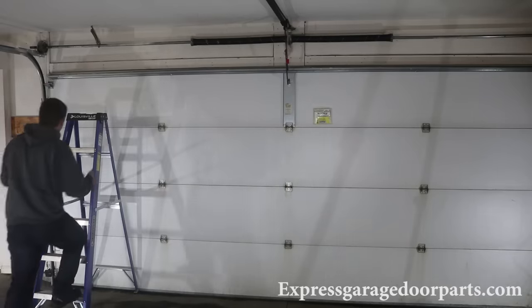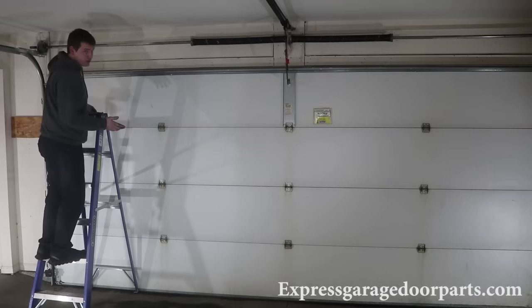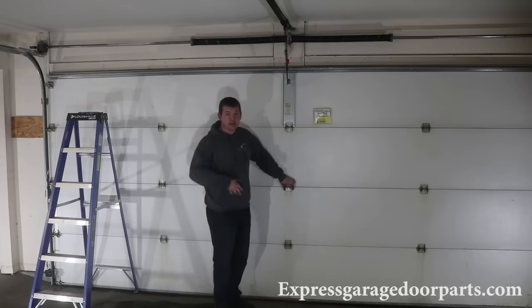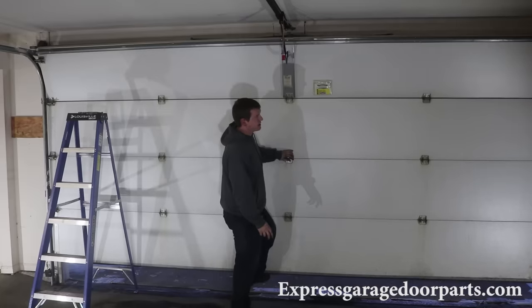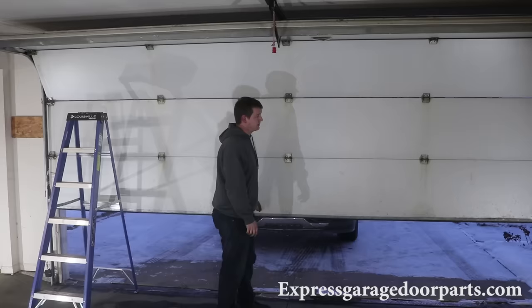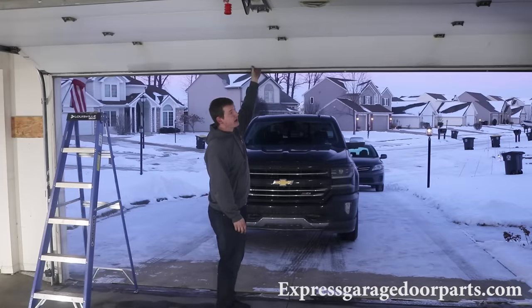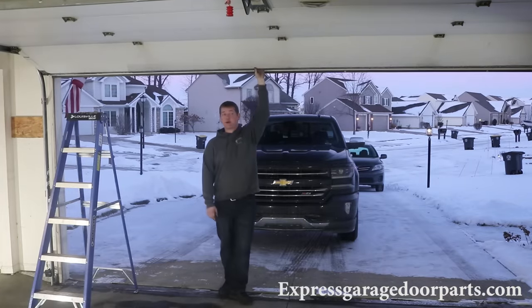Now that we've got our springs wound, we're free to take off the vice grip that's holding our cables. Just come up here and take it off. You're free to raise the door now. Make sure you have a good grip on the door — just raise it up and make sure it's not going to do anything unexpected. This door appears to be pretty well balanced. Make sure your cables are staying on in the up position — they appear to be.